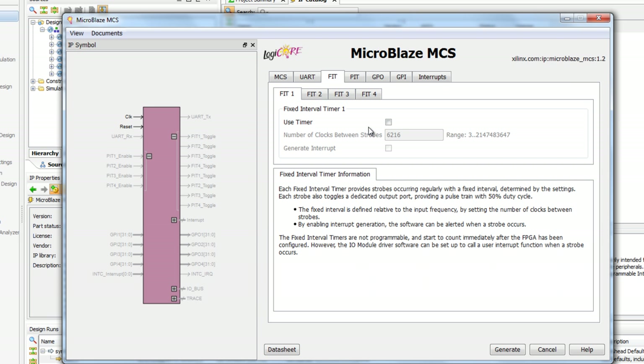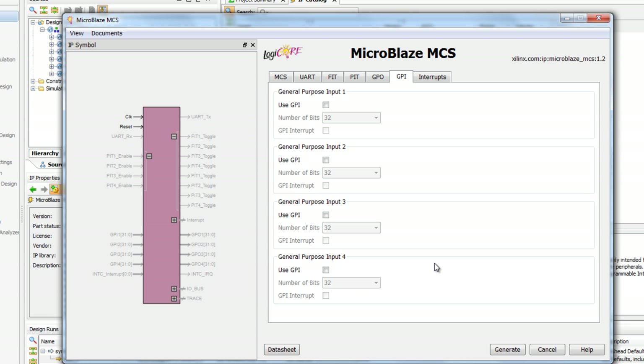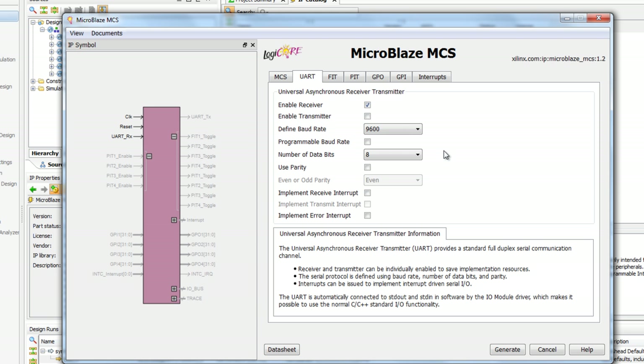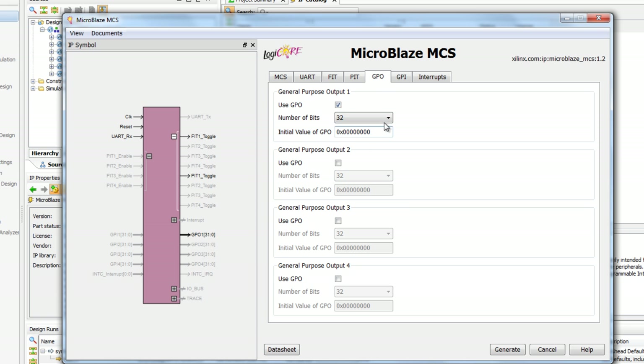Notice we have the UART, up to four fixed interval timers, up to four programmable interval timers, general purpose outputs, general purpose inputs, and a set of interrupts — this is that basic IO module we discussed. For this design, let's enable the UART, turn on one of the fixed interval timers, turn on one of the programmable interval timers and change the bit width down to 16 bits. I'll turn on one of the GPOs for output and change the bit width to 24 bits — so you can see, highly configurable and very easy to use.